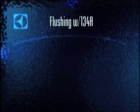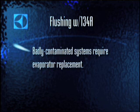But if you've encountered a badly contaminated system in which the oil is dark brown and of a sugary consistency, you may not have enough pressure with 134A to blow the contamination out through the cap tube. In these situations, you'll save time by simply replacing the evaporator.